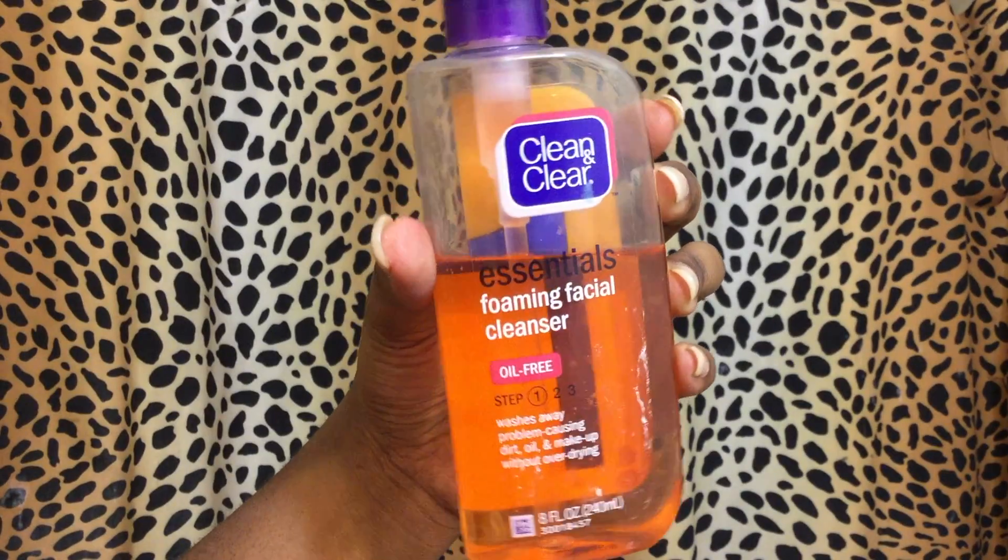There's makeup everywhere — look at my dirty hands, trying to be a model. I did not know the makeup got on my teeth, so I think I'm cute but I'm not. Now I'm about to wash this off, and just like that it's gone.